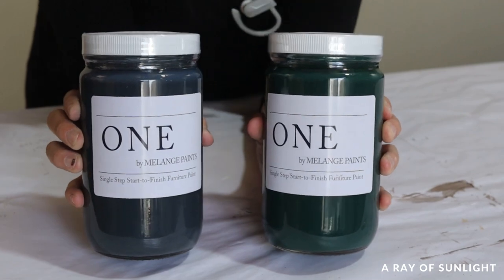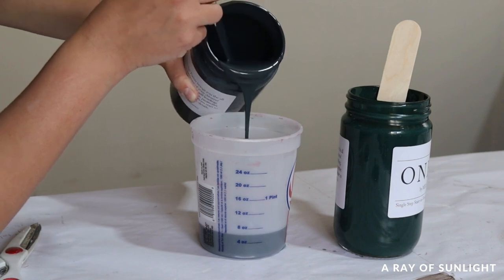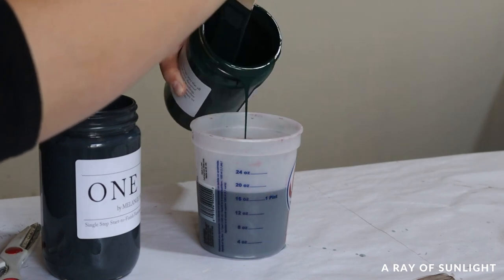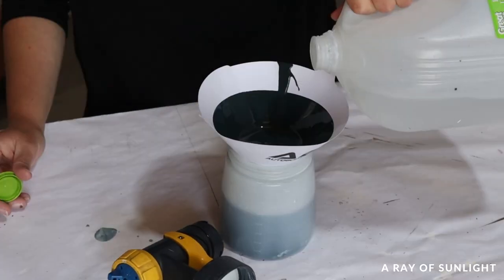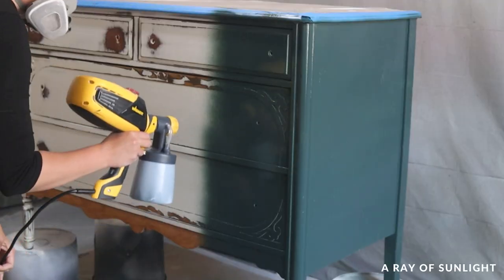Then I was ready to paint. For this project I mixed up a custom color with Melange's all-in-one paint line — basically a 50-50 ratio of Basilisk Black and Jacob's Well, with probably a little more black than green. Then I poured it into my paint sprayer, mixed in some water, and sprayed on two coats of paint, letting it dry for a couple of hours between each coat.